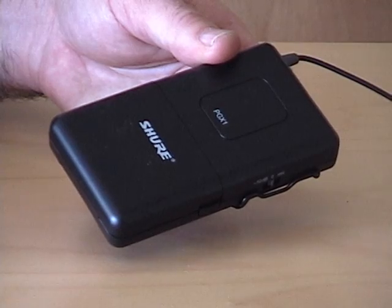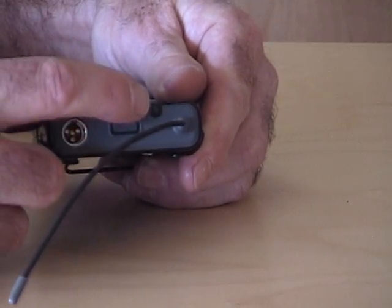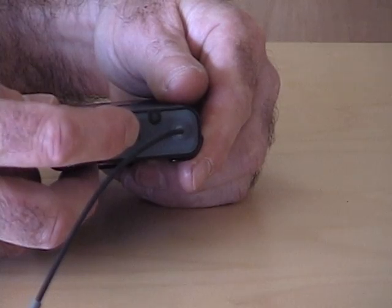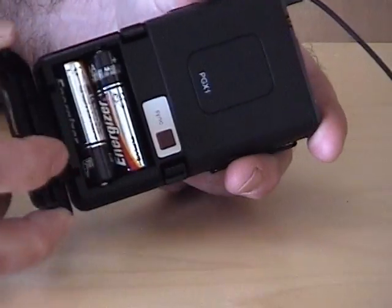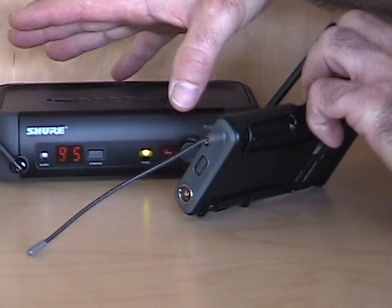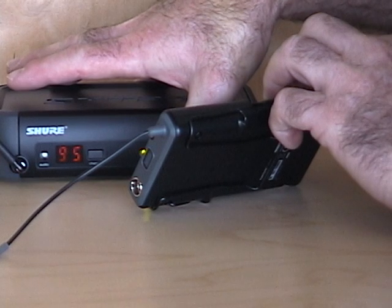Programming the body pack transmitter is a little bit different. The body pack transmitter has the microphone input, the switch, the indicator, and the antenna. Turn the power on and open up the battery door — there's the sync receiver. Face the body pack transmitter towards the receiver, press the sync button, and you're all synced up.